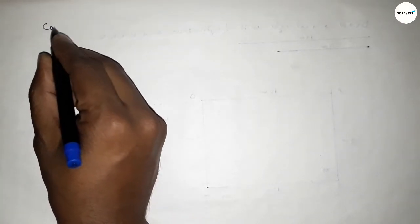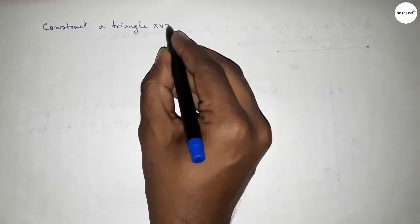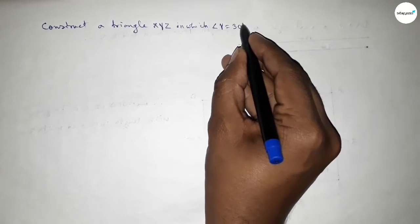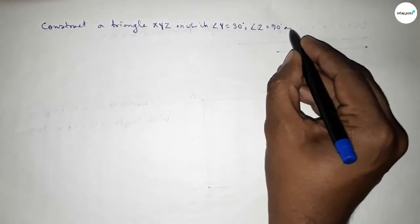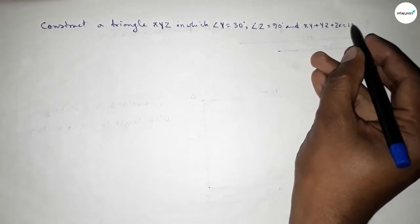Hi everyone, welcome to SSR Classes. Today in this video we have to draw a triangle XYZ with angle Y equal to 30 degrees, angle Z equal to 90 degrees, and XY plus YZ plus ZX equal to 11 centimeters.